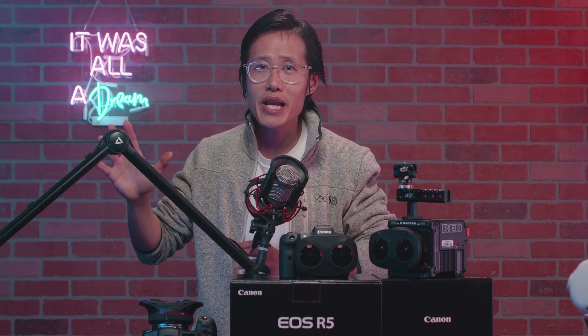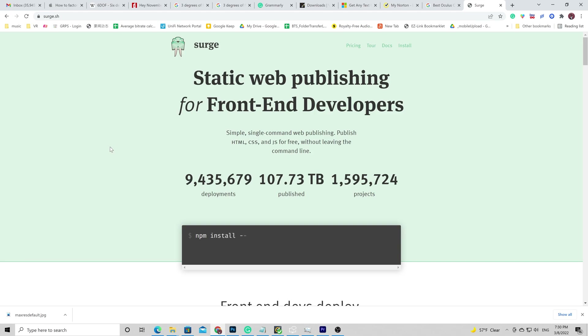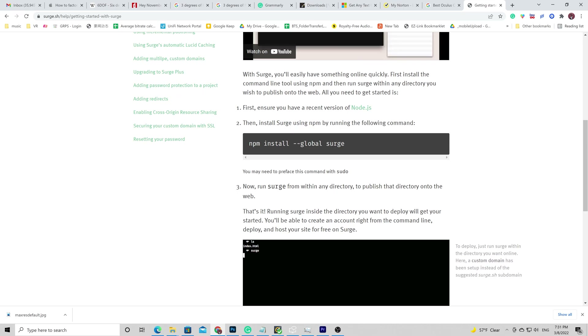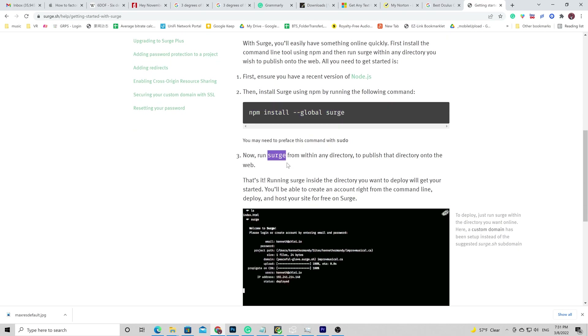I always provide extra value to my viewers. In this part of the tutorial, I will teach you how to host your WebXR experience for free in a secure manner so everyone in the world can view your experience on any device. Usually this might cost you $100 hosting fee per month, but you can get it free with some simple command lines. What we are going to use is Surge.sh, a static website deploy solution with HTTPS support. All you need to do is run the command line in your terminal if you are on a Mac, or CMD if you are on a PC. First, type in: npm install -g surge.